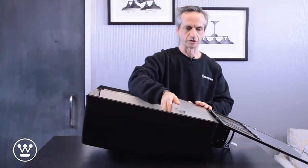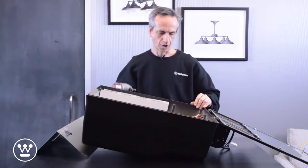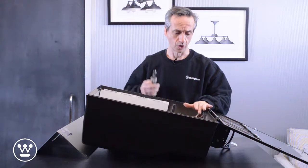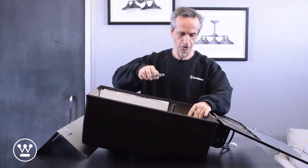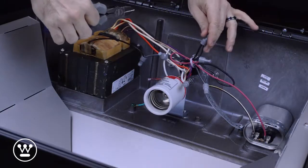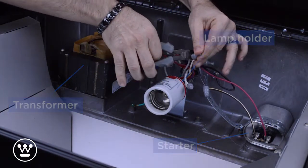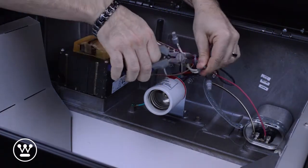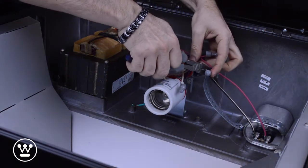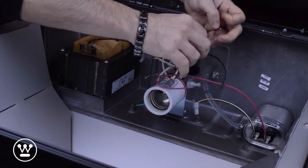We want to remove the ballast cover and remove all the different components. Once we are sure that there is no power to the fixture, we want to go in and cut the wires to the transformer, capacitor, or any other components that are in the fixture. Cut the input wires and the lamp holder wires and separate all the different components.